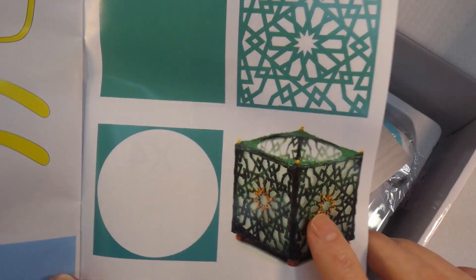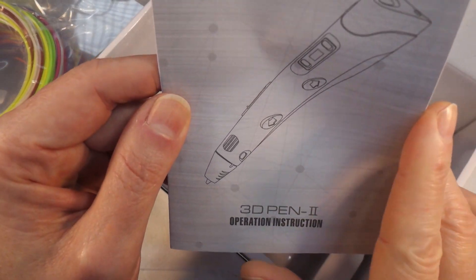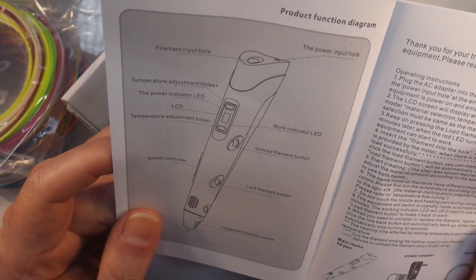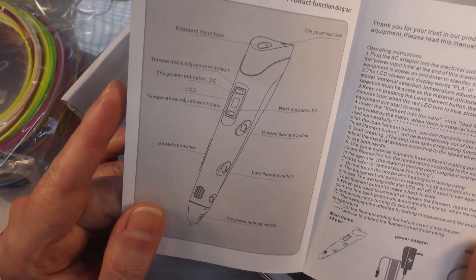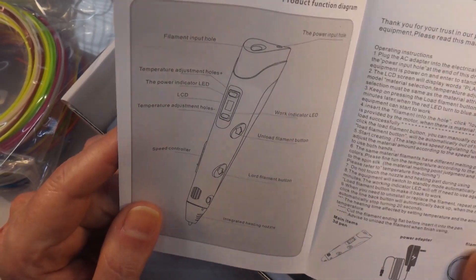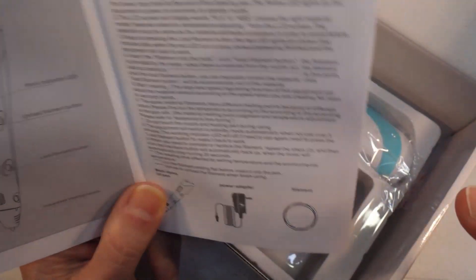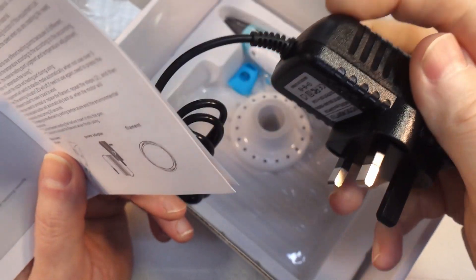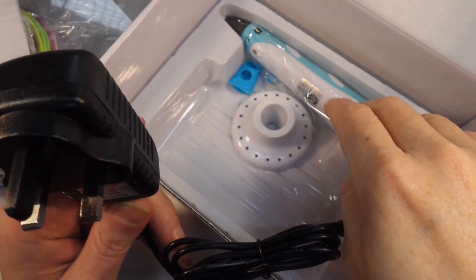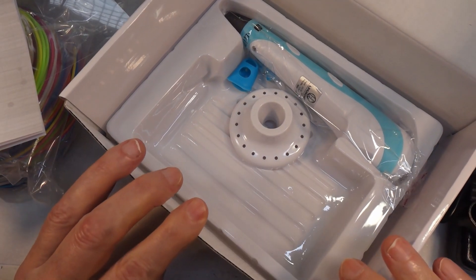Right, let's put that to one side. Operation instructions - I have a feeling these are going to be written in weapons-grade Chinesium. So we've got the power input hole, the load filament button. One of the reasons I bought this one is that a lot of these are USB powered, but this one is 12 volts. The kids' ones are typically 5 volts, so this one is a bit more powerful.